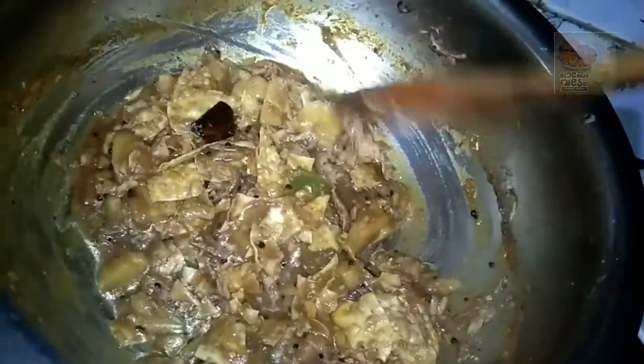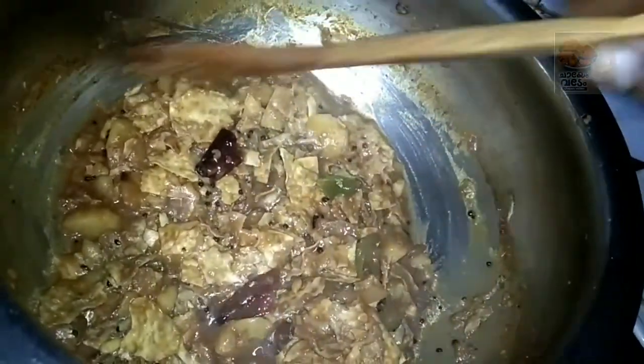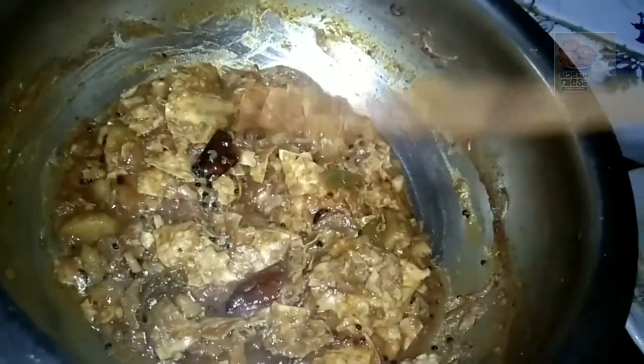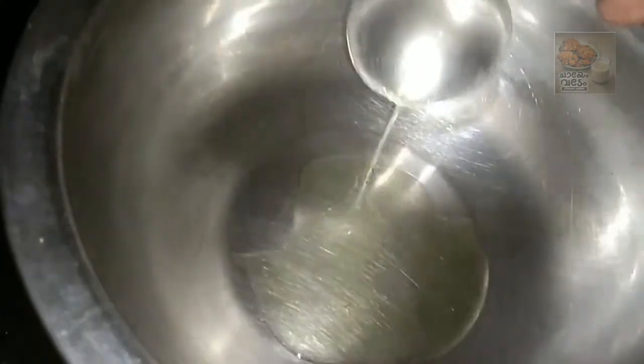I am going to put a small plate on the pan. I have to make a little bit of a plate of the pan. I will add a little oil for the pan.